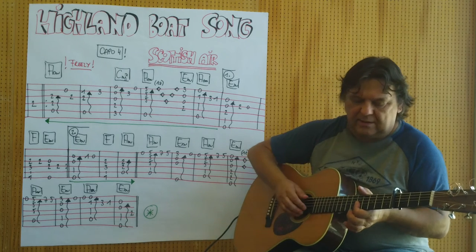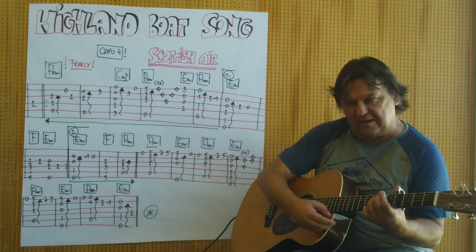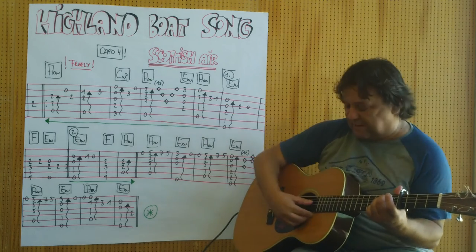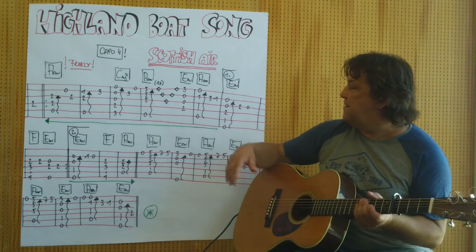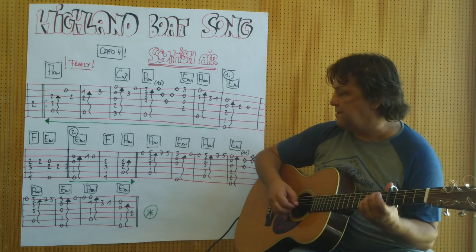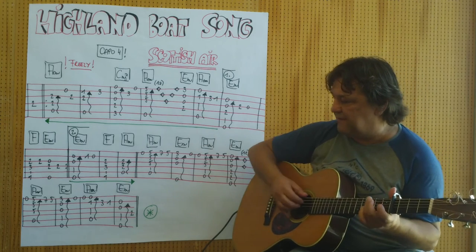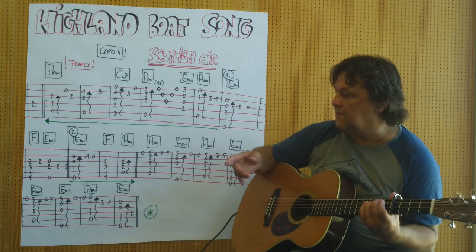Dann kommt ein E-Moll mit dem Dreier — kleiner Finger spielt diesen Dreier. Ich kann nur den Dreier spielen, ich kann diese vier Saiten spielen, ich kann den kompletten Griff spielen, je nach Belieben. Und dann geht es wieder an den A-Moll-Teil, erster Schluss, E-Moll, F, und E-Moll.